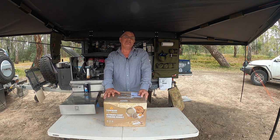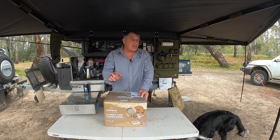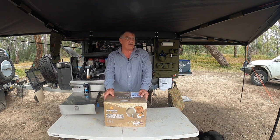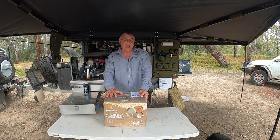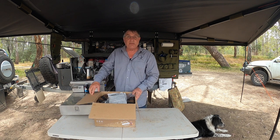Hey guys and girls, welcome to my YouTube channel. In today's video we're going to be going through the ultimate camp boss cooking bundle — received it in the mail the other day and I'm very excited. We're out here camping on the Murray, so we're going to do an unboxing today, we're going to season it, and we're even going to do some cooking in it. Let's get into it.